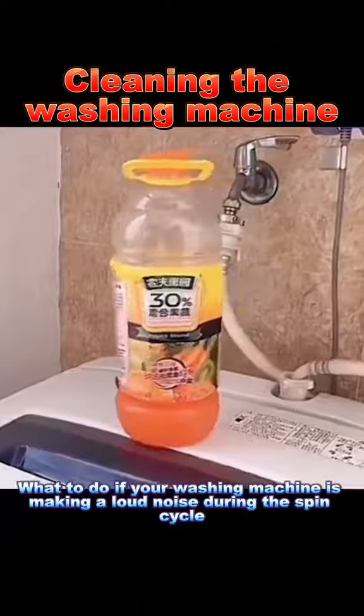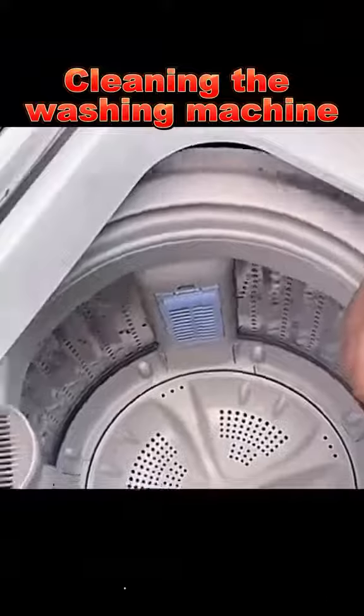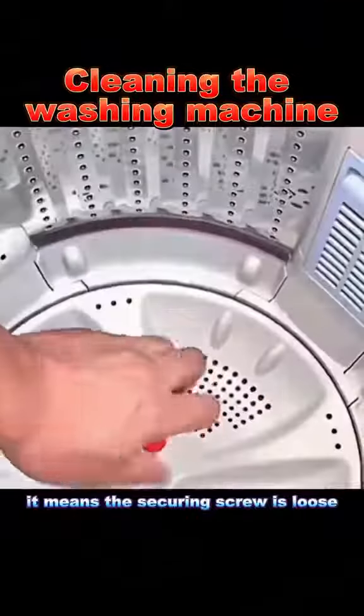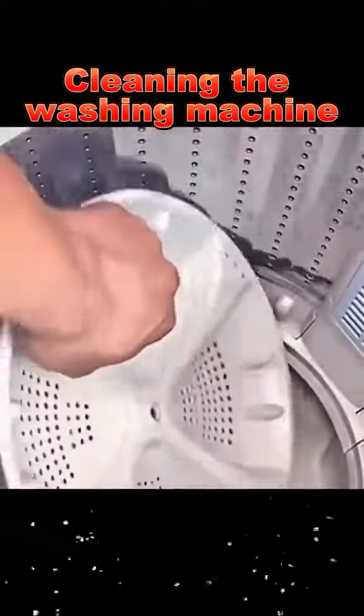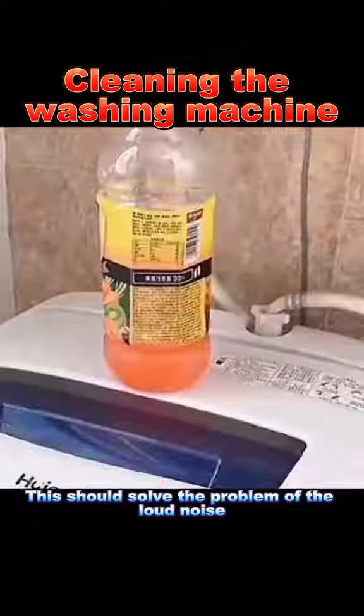3. What to do if your washing machine is making a loud noise during the spin cycle. First, shake the drum to see if it's loose. If it is, it means the securing screw is loose. Unscrew the agitator, remove it, and tighten the loose screw. This should solve the problem of the loud noise.